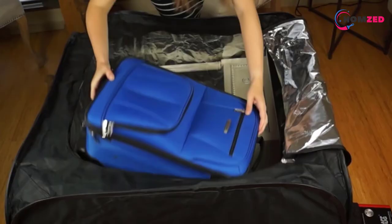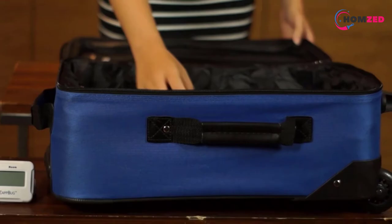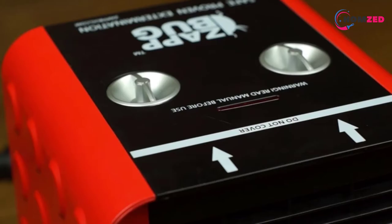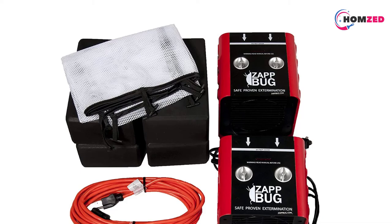The package comes with two thermal units that work independently from each other. This means you have to consider buying an extra extension cable or setting it up in a place with two outlets, 120 volts each. It also doubles the electricity consumption, which means that you should think twice as well.